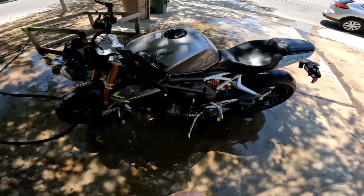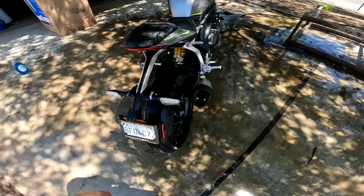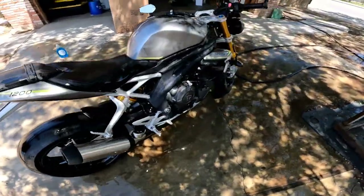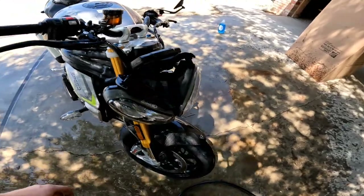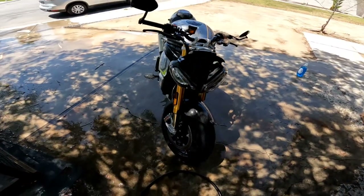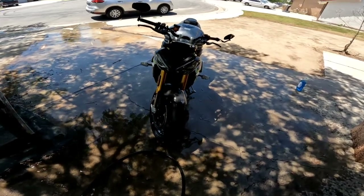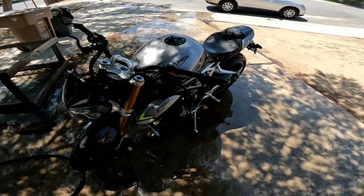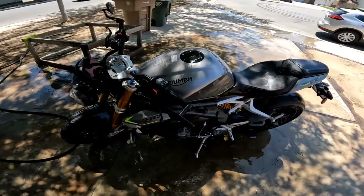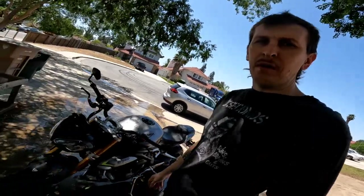Trixie's clean! She was a dirty girl, but now she's clean. Do you guys name your bikes? If so, what's the name of your bike? What kind of bike is it? This is my Triumph — I named her Trixie. She's a little dirty girl. She likes to be ridden hard.